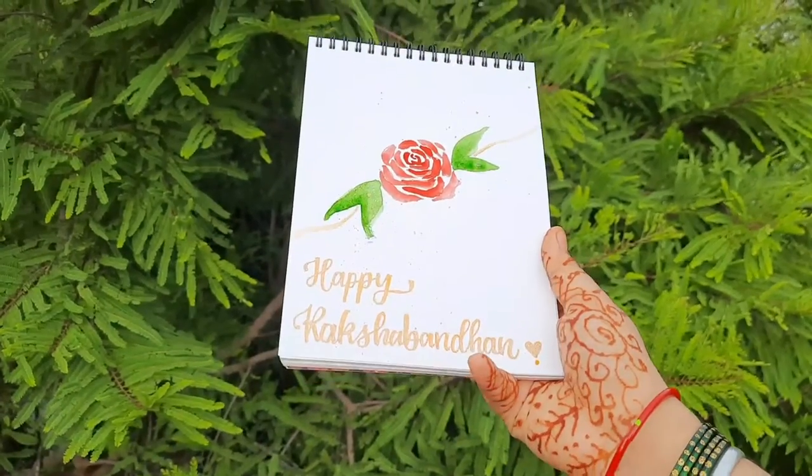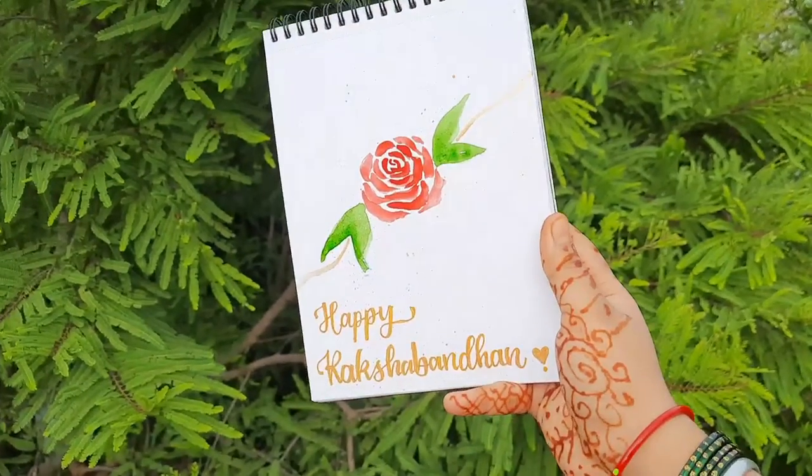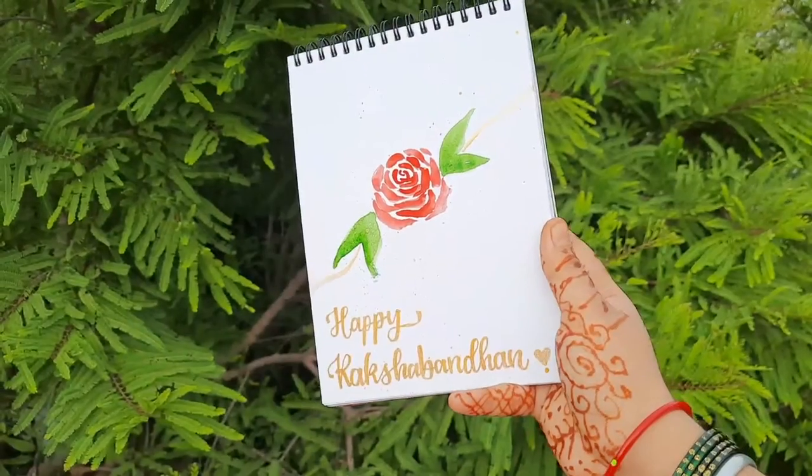Namaste everyone. Happy Raksha Bandhan to all of you out there. In today's video, we'll be learning how to make this floral Rakhi along with faux calligraphy.